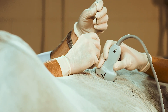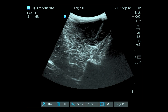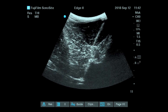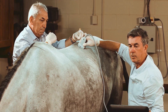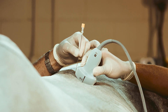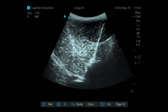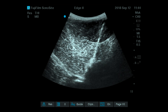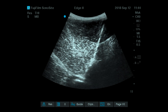Dr. Markel is now putting his needle exactly in the axis of the probe, between the spinous process and the joint. He is directing the needle almost parallel to the spinous process, going through the multifidus muscle and aiming to the articular process at the level of L1 and L2.